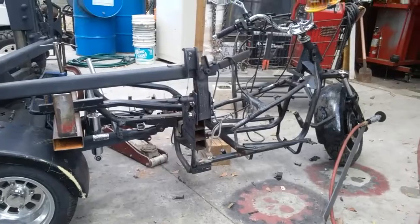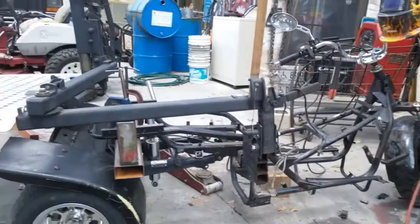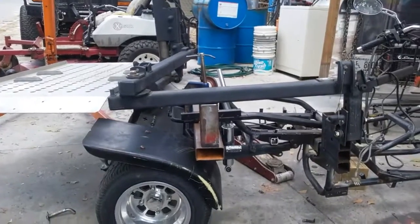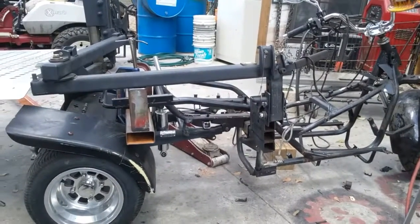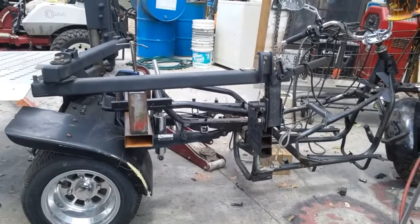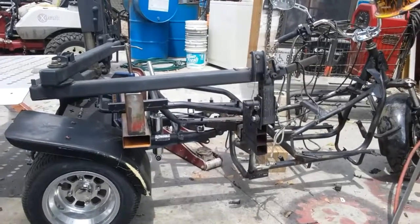Anyway, I thought I'd give you a quick look at this while I'm working on it to kind of get an idea of what it started out like. It did have all the plastics, the motor, all that on it, but the motor and all weren't no good, so this is what it was good for.